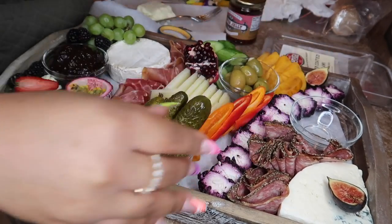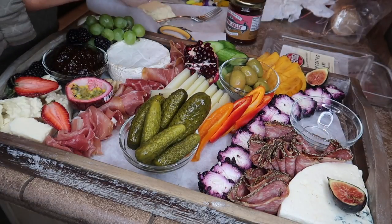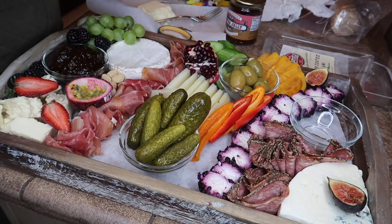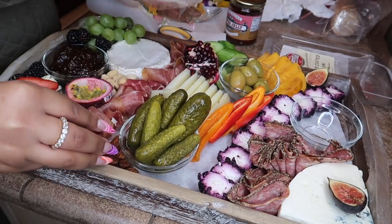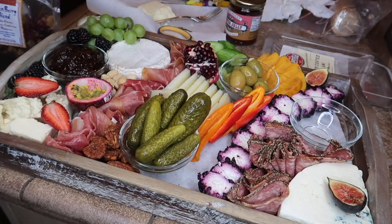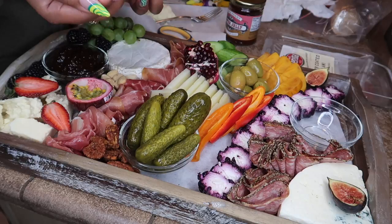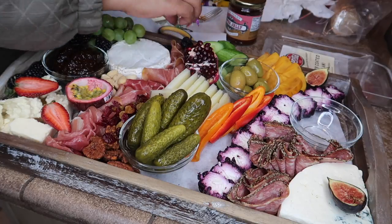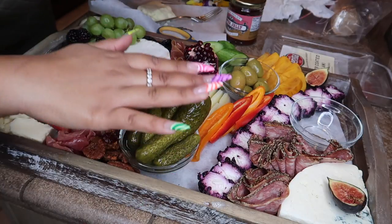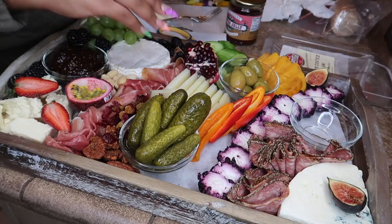I love these truffle marcona nuts from Trader Joe's — put your nuts wherever you have space. Add some of the golden berry blend to fill in gaps. Our goal is for everything to have color and dimension. Remember, this is your board — incorporate whatever you like. Also, make sure you have gloves on when doing this for others; I'm using clean bare hands since this board is just for me.